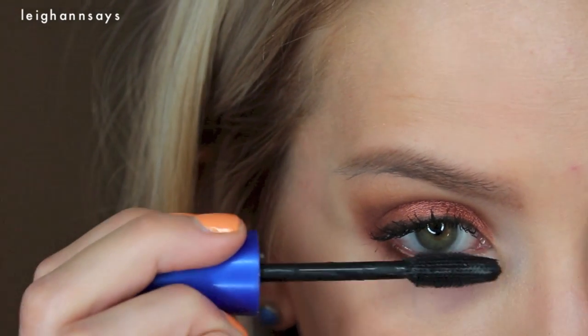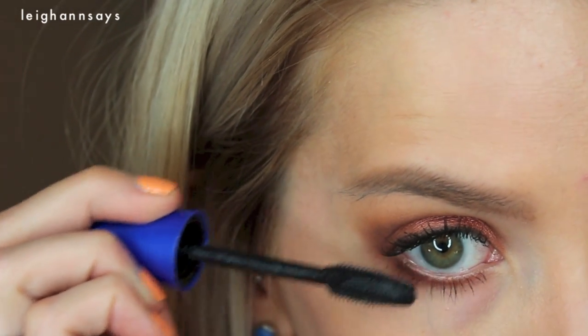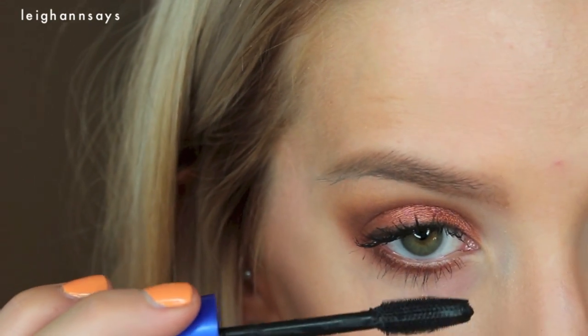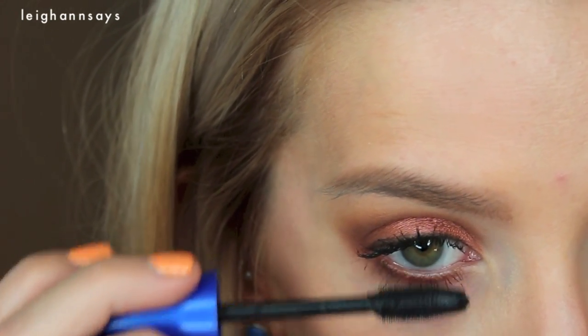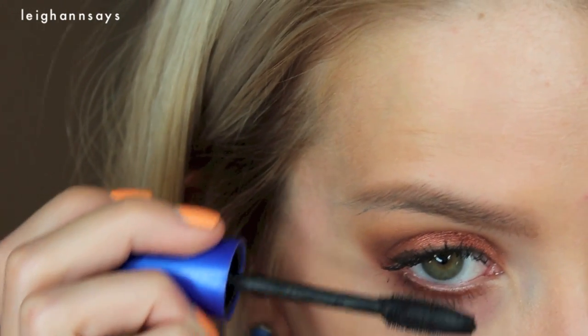I'm also adding a little mascara to my bottom lash — this is non-waterproof but it is the same mascara. By the way, I'm listing all the products in the description. I almost poked out my own eye, just for you. My eyes look a little bloodshot. Now I'm using a black eyeliner by the Balm called Mr. Right Now — it's just a nice black liner and I'm tight-lining, because I forgot to do it earlier.